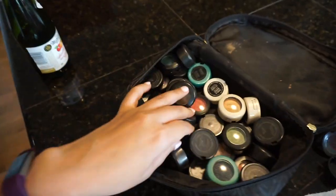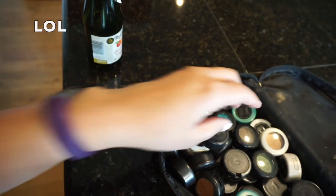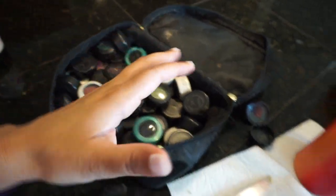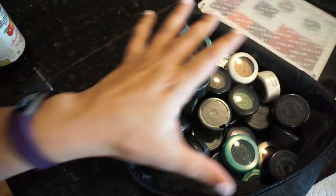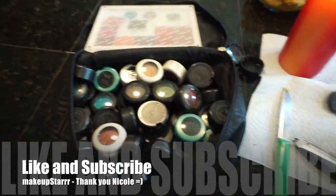I'm going to go ahead and de-pot all of these. It basically makes it easier to carry — I got this palette from Inglot, by the way — than to carry all of these individual pots around. And I will show you guys my kit in the future as well.